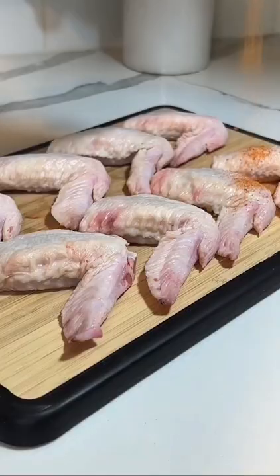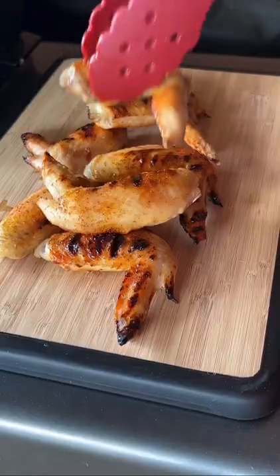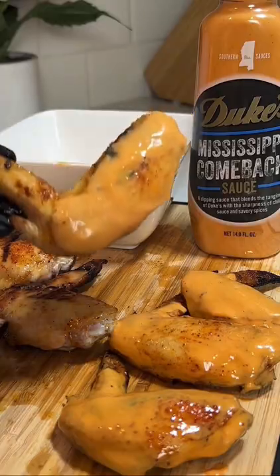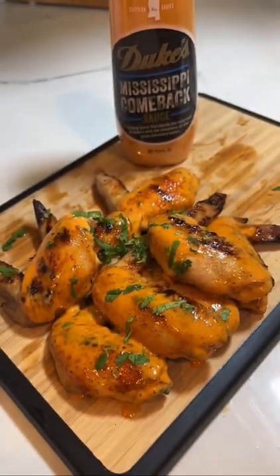You're gonna start with some chicken wings and season them up with your favorite barbecue rub. Then throw them onto a 400 degree grill until they're nice and crispy on both sides. Grab your Mississippi Comeback Sauce and dunk each wing into the sauce until they're well coated. Finish them off with a sprinkle of fresh cilantro and you've got the most amazing Mississippi Comeback Wings you've ever tried.